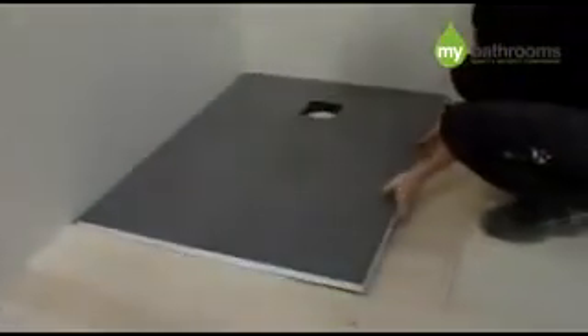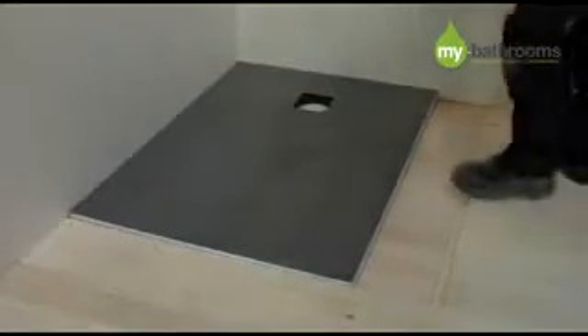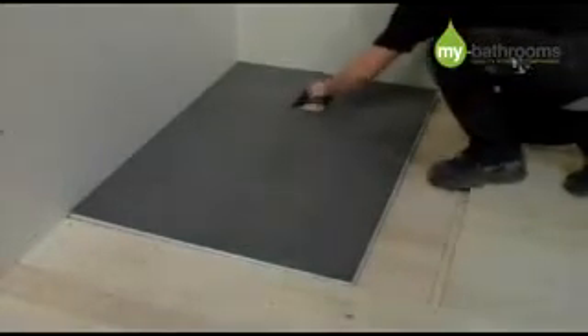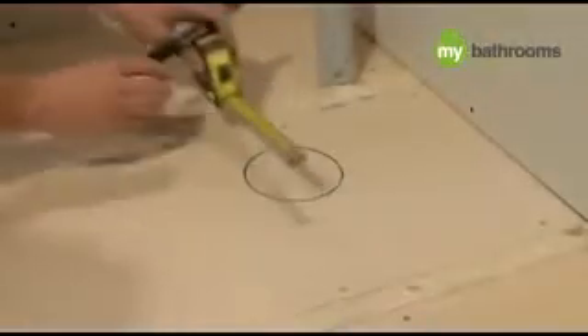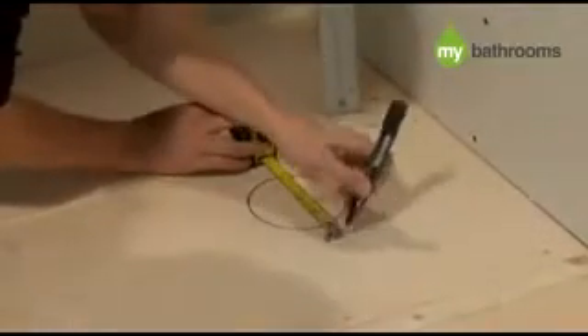Lay the level access tray in place and mark your drain location. Remove your shower tray and store in a safe place. You now need to mark around where your waste pipe and drain are going to be fitted.